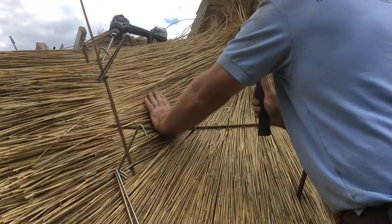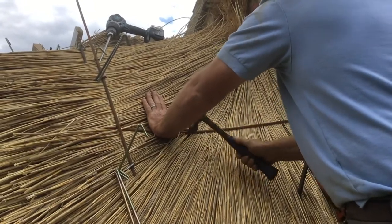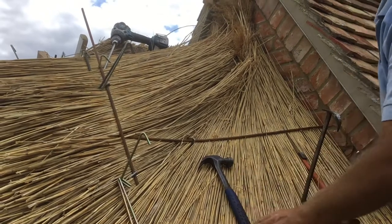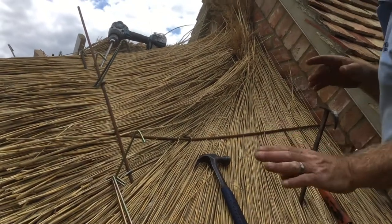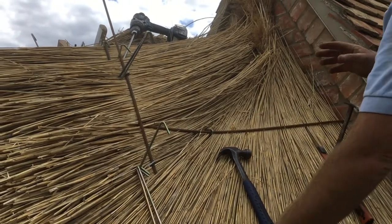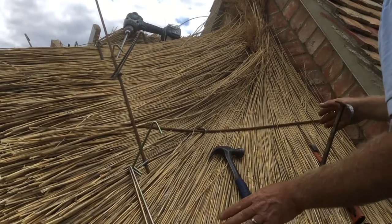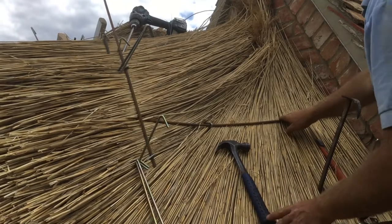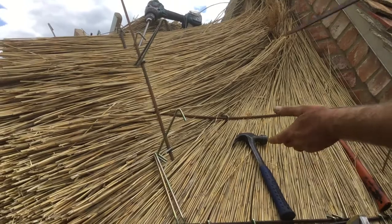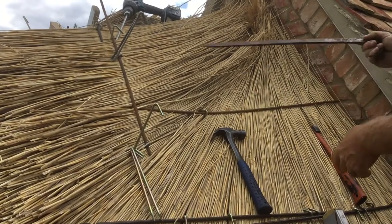Hammer — nice and simple. Notice I'm not trying to bludgeon it to death to start off with, because if I hit it down really hard it will smash the reed up if I want to dress it up. Also when you're going into old rafters, you won't get that amount of play in it. I'm going to show you the difference now with the screw fixing versus the spikes.